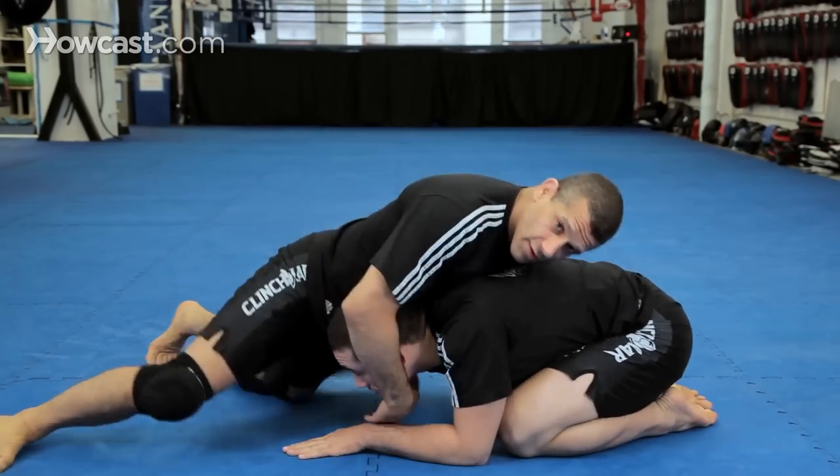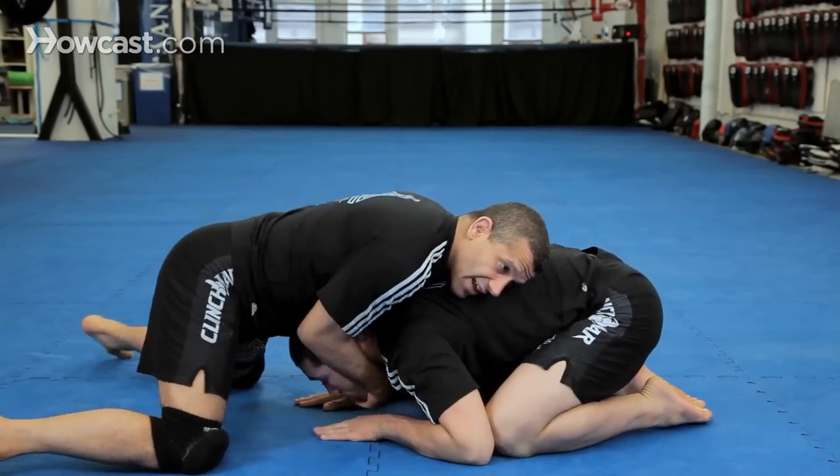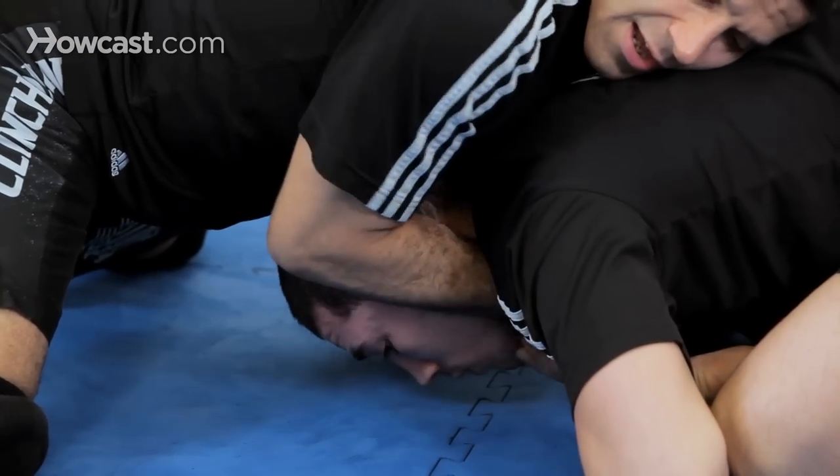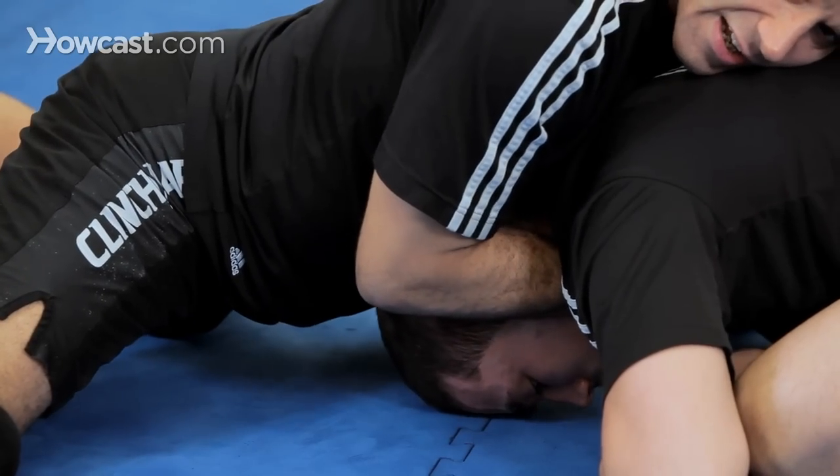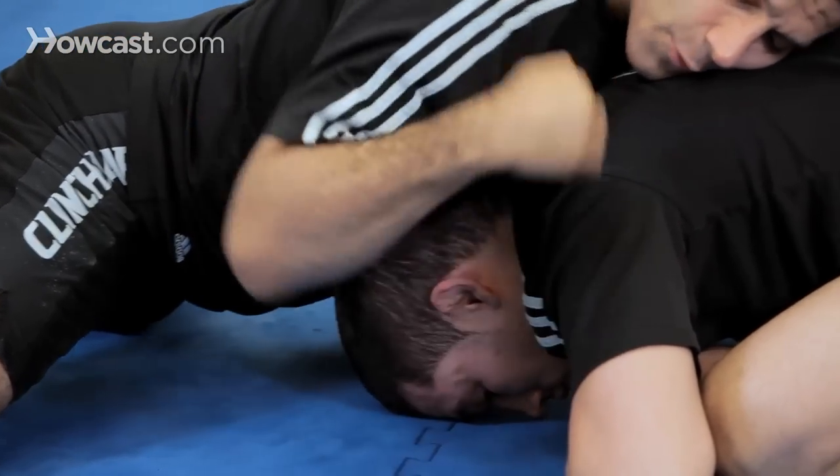I'm here, I sprawled, grab the chin, bring the head to my center, cup my hand, elbows in, drive my weight into his head and chop backwards this way.